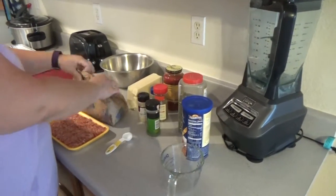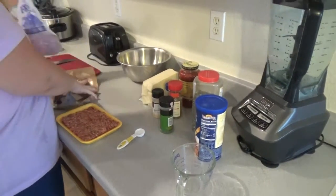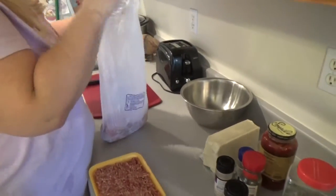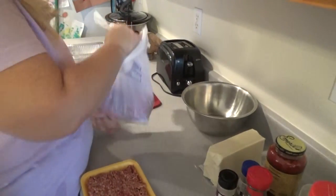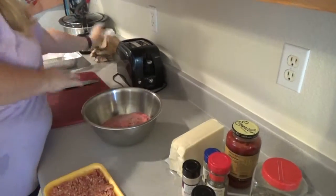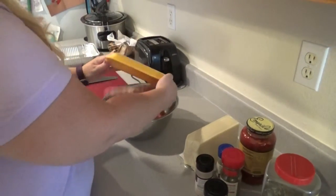We've got our two pounds of ground beef. Just dump it in the bowl. Then we have our one pound of Italian sausage.